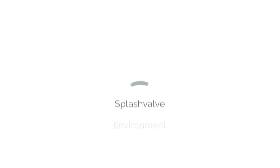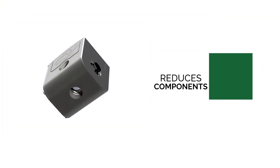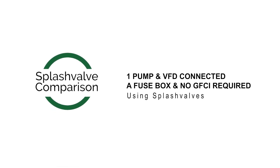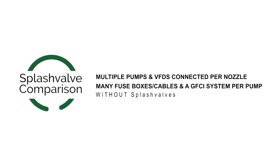They don't need to worry so much about where pumps are located and how they'll package things out in the show. The whole reason for the splash valve is to have many nozzles on one shared pump, as opposed to having one pump per nozzle. It does that by consolidating a lot of the components — pumps, VFDs, cables, and GFCIs — that would otherwise be in the water or distributed, and moves them back to the house.